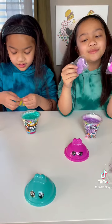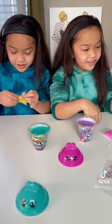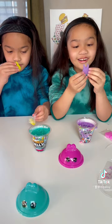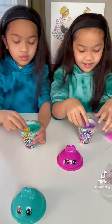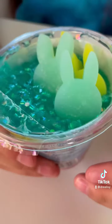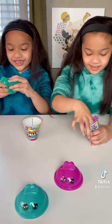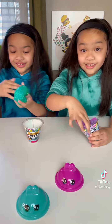I put the jelly cubes in — they smell so good. Look how cute these are. This is what it looks like before I mix it. This is my slime before I mix it. Ooh, it's so slimy. It's really sticky too — this has a really cool texture.